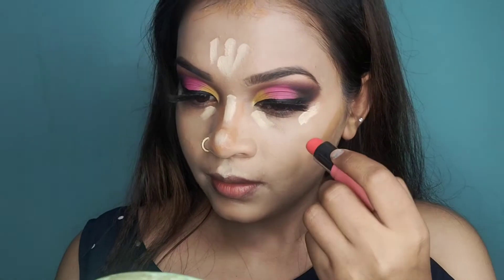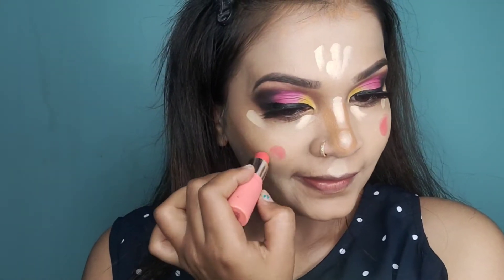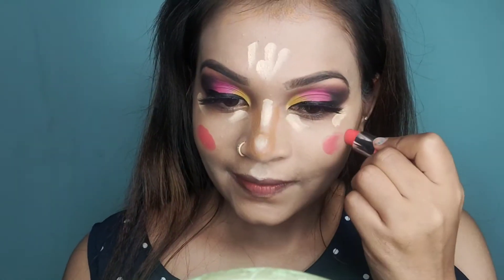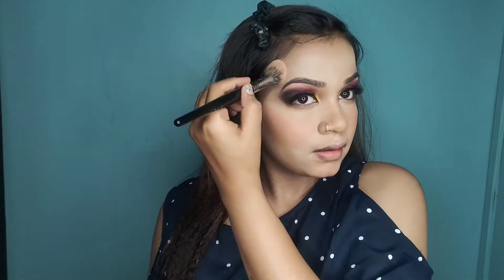Now I will use a biotic lipstick and apply it as a blush on my cheeks. It is a very beautiful lip color. After blending, I will use Faces Canada compact to lock the base.